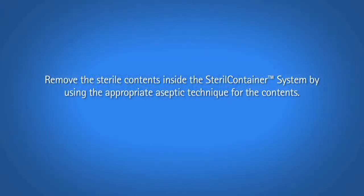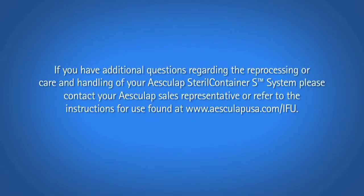Remove the sterile contents inside the sterile container system by using the appropriate aseptic technique for the contents. If you have additional questions regarding the reprocessing or care and handling of your Esculap Sterile Container System, please contact your Esculap Sales Representative or refer to the instructions for use found at www.esculapusa.com.